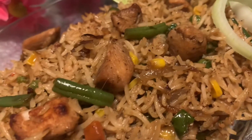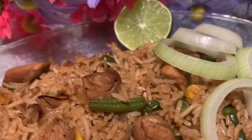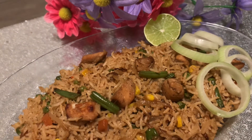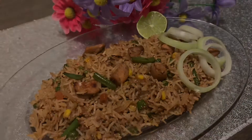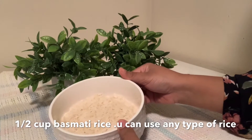I'm going to show you this recipe at home. I'm going to try this recipe for a little bit.